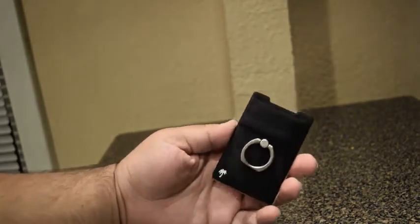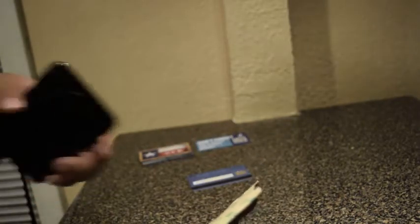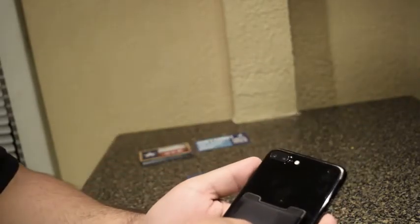Today we're going to be looking at the stick-on wallet by Lifestyle Design, which you can purchase on Amazon. What I like about it is that it's not a case, so it's pretty lightweight. All you have to do is remove the label here and then stick it on the back of your phone.